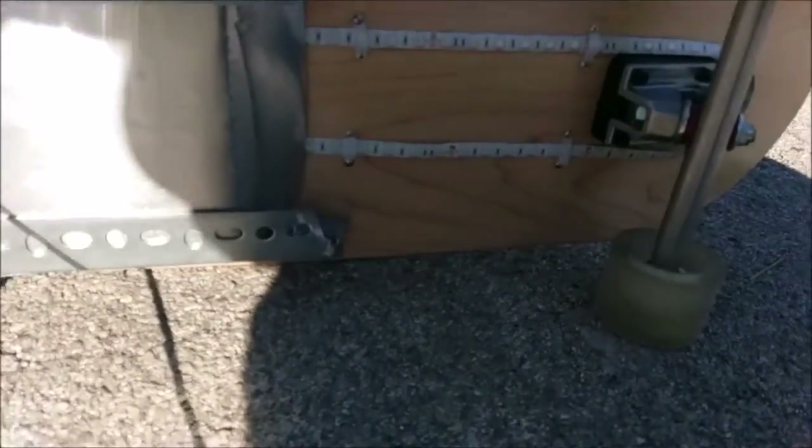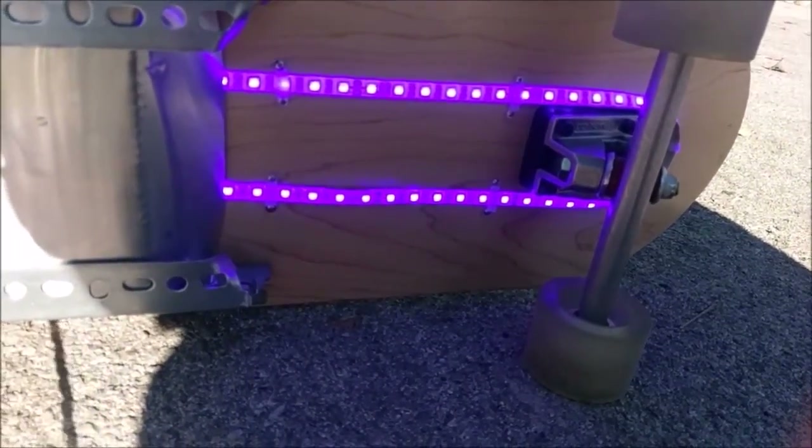Everything else is protected by that aluminum dust cover there. And just for the fun of it, I also added lights.